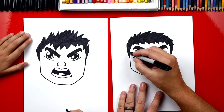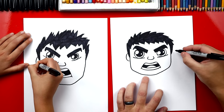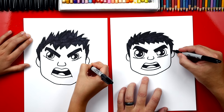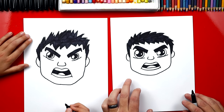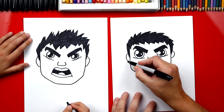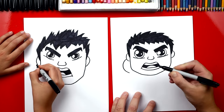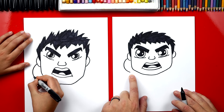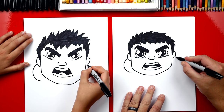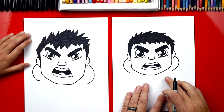We finished coloring his eyebrows too. Now let's draw his ears. We're gonna draw a C shape over here on the left side and a backward C over here on the right side. Now we're gonna draw his shoulders and his body. We start over here next to his ear and we're gonna draw a big C shape that comes out and starts coming down towards his chin. Now we're gonna draw his other shoulder coming out of this ear and down towards his chin.